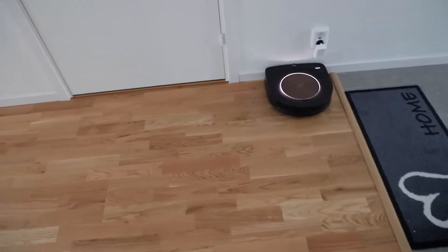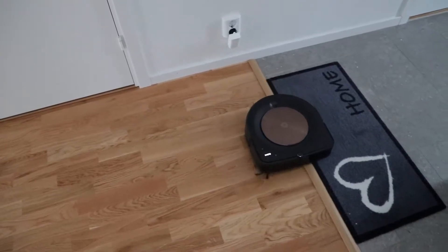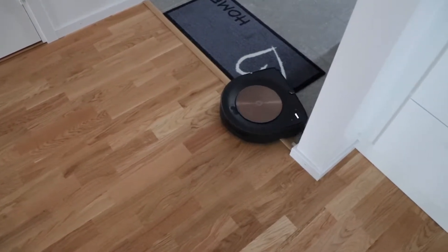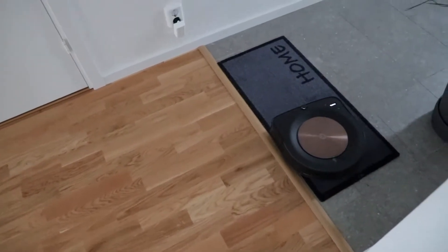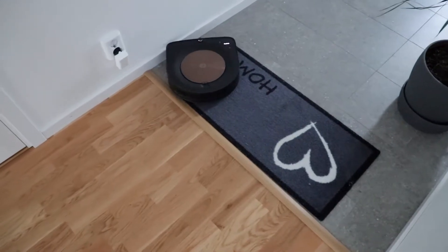I have a bigger house, about 166 square meters, and it takes about 30 minutes to clean up one floor of about 82 square meters.